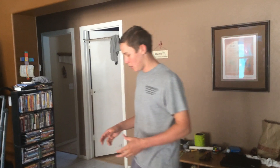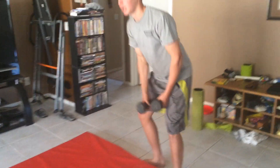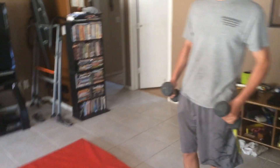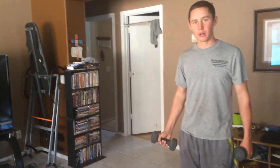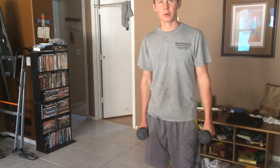So the first tip is get some dumbbells. You want to get a good weight that you can do 10 to 15 reps with, or 8 to 10 reps. So these are 8 pounders — I know most of you probably can do 10 to 20 pounds, something in that range. What you're going to do is just buy them and then simply curl — do three sets of 10 or so with them.